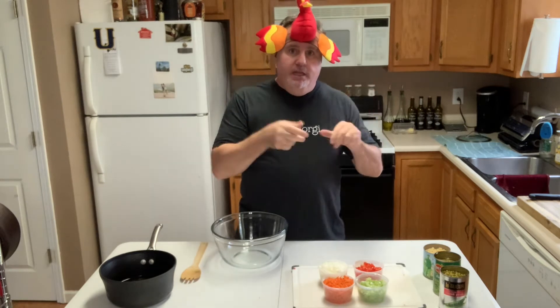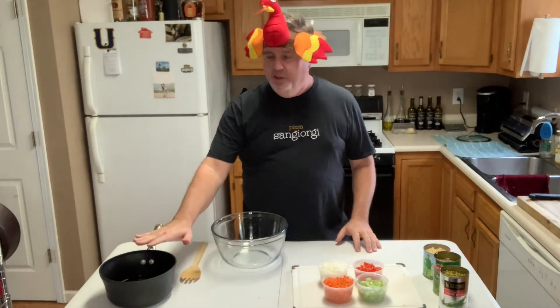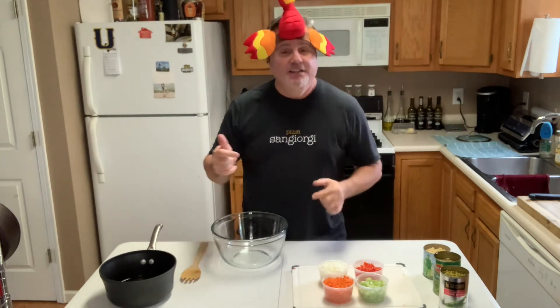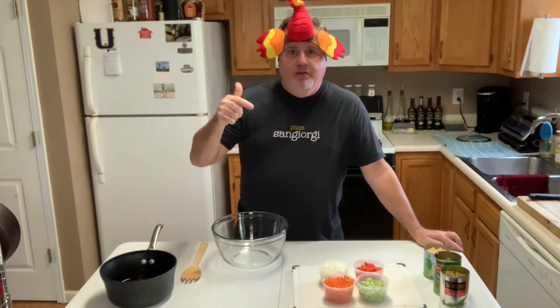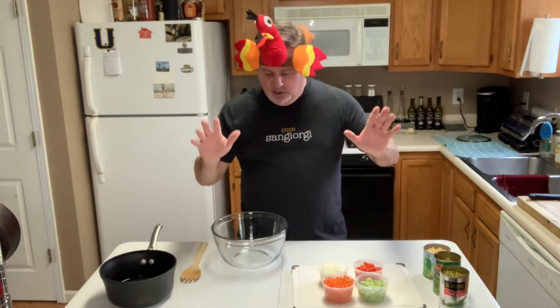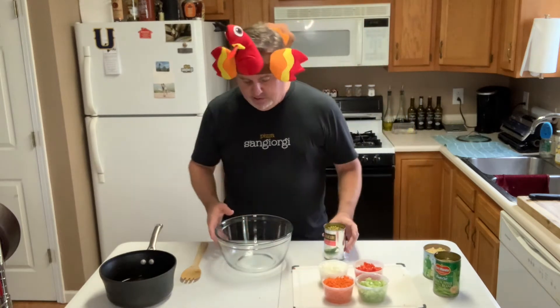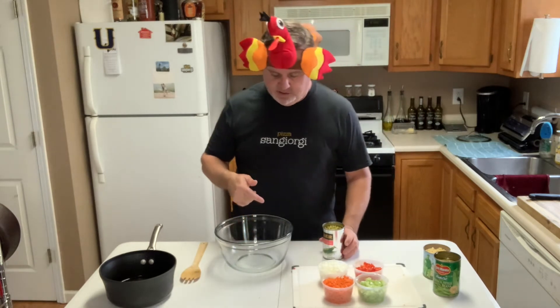Alright, we're back and the veggies are ready to go in the bowl. Our marinade with the oil, the vinegar, and the sugar is completely cooled and ready to go. So we're ready to assemble Mammaw's Pea Salad. Nobody personified the food part of family, food, and football than Mammaw. Mammaw was a great cook, lived in a small town in East Tennessee, and she could cook anything well. So this is a fantastic recipe.